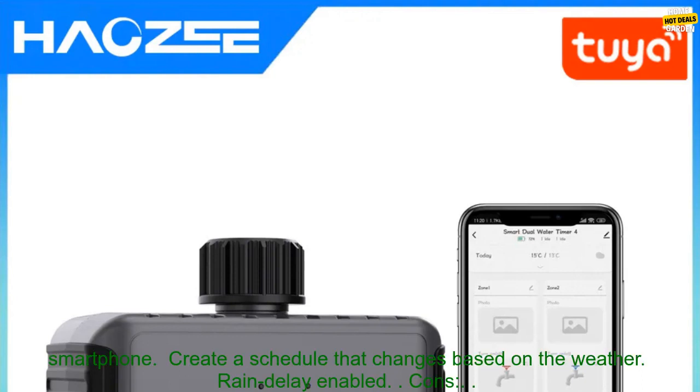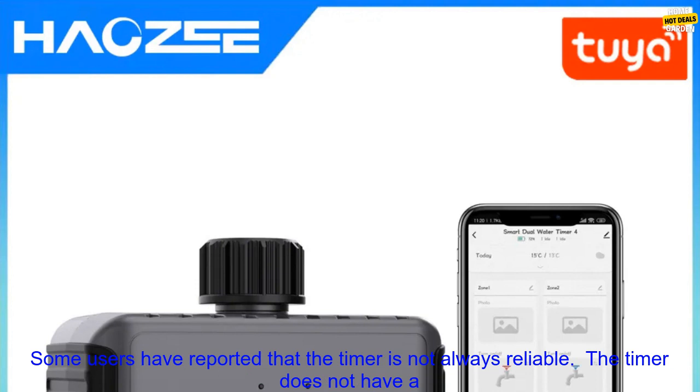Pros: Easy to install and use. Control your irrigation system from anywhere with your smartphone. Create a schedule that changes based on the weather. Rain delay enabled.